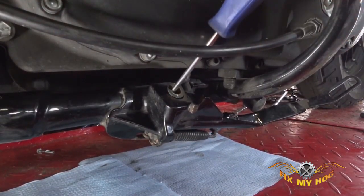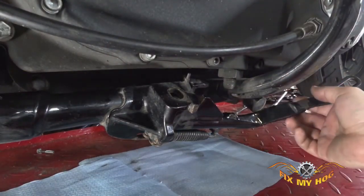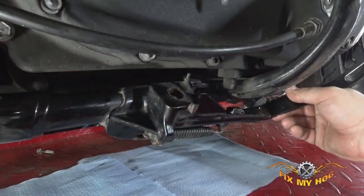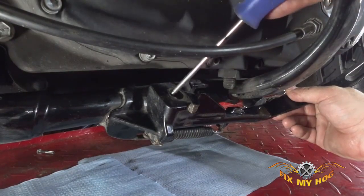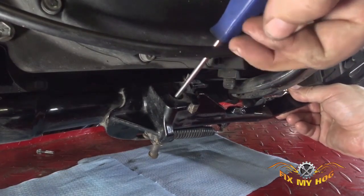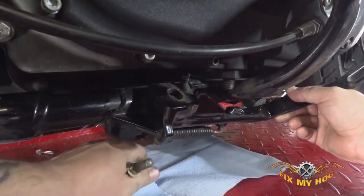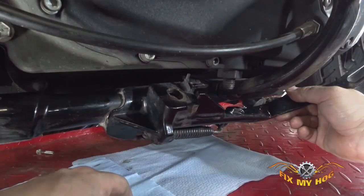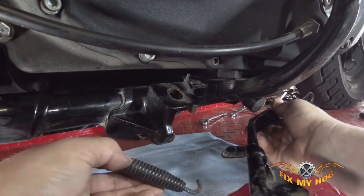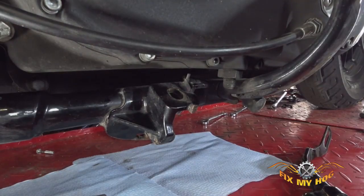Keep track of these bushings if they're still in good shape. Push down a little bit and push the pin the rest of the way down, then pull it back out. Keep track of the bottom bushing as well. From there, let it go loose — you should be able to unhook the spring and pull the jiffy stand right off. Pretty much that simple.